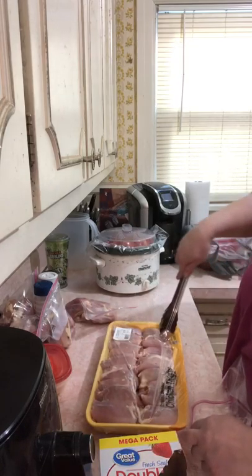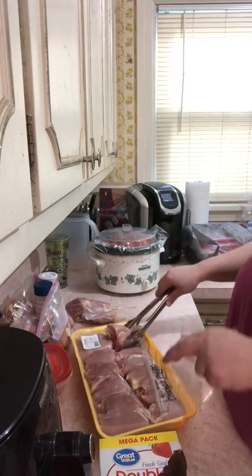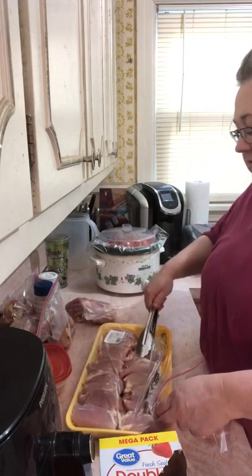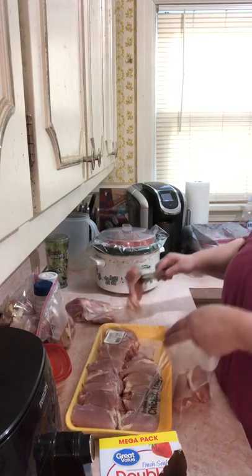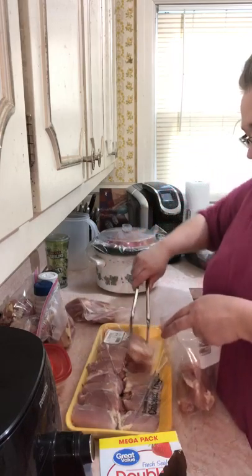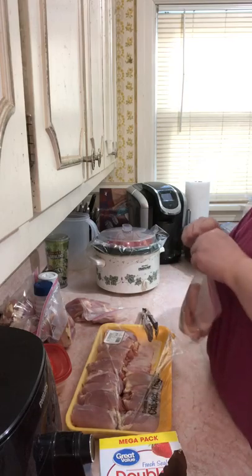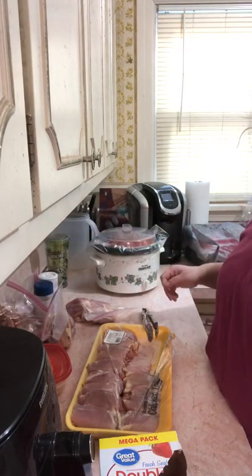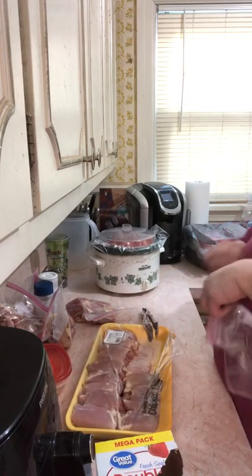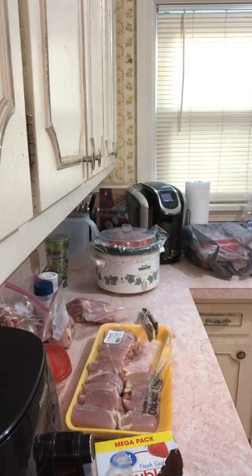I'm out of the cow that I bought, but I did buy some ribeye and sirloin. One of the reasons I'm looking at different cuts is for cost reasons. I am not rich — who is? What I want to do is be cost effective.